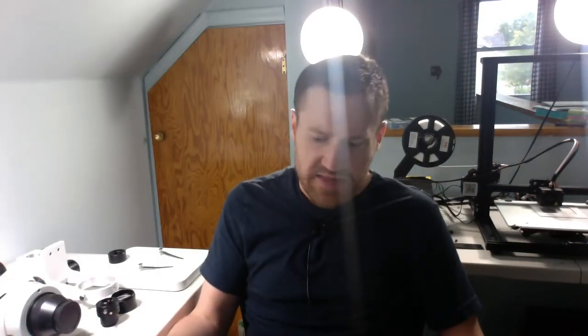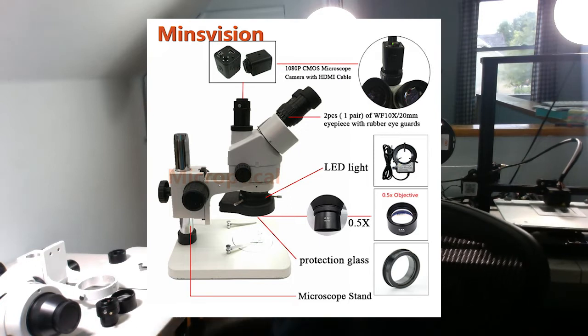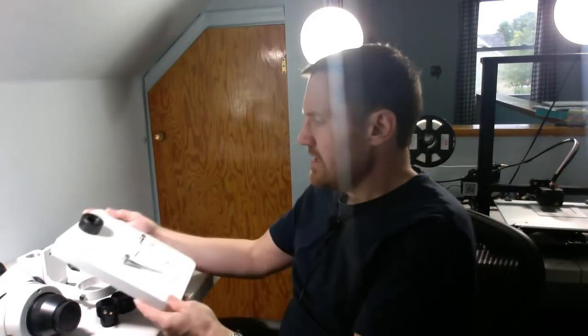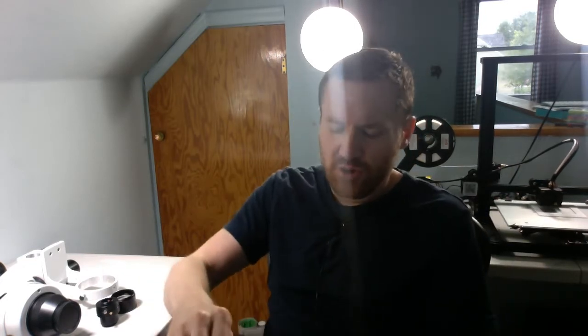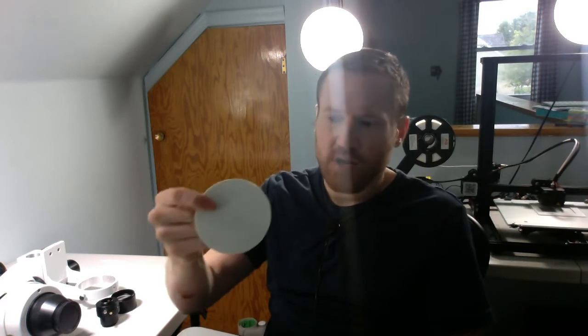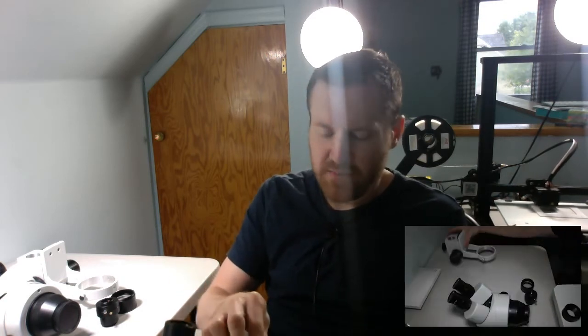Let's go ahead and take a look at assembly. The manual included is all in Chinese, which made for a little bit of creative assembly. Fortunately, the website does have a much better diagram. Starting out, we have the microscope base. They do have interchangeable bottom plates — you can swap for black and white, which is a nice touch, as you get better contrast against some materials.